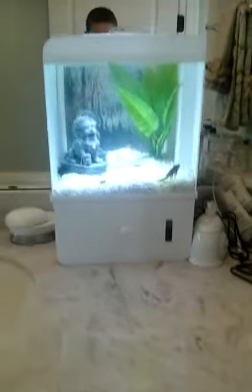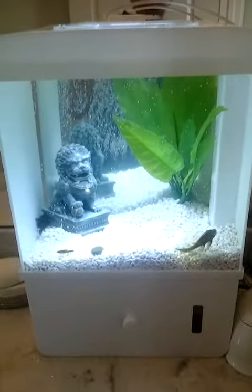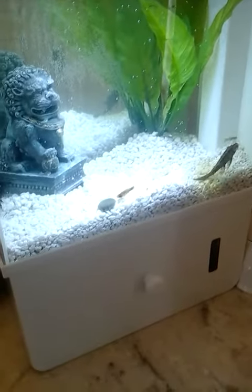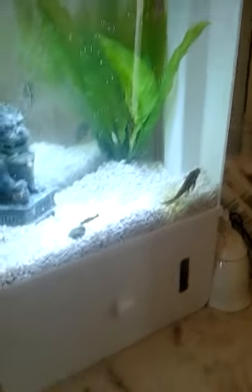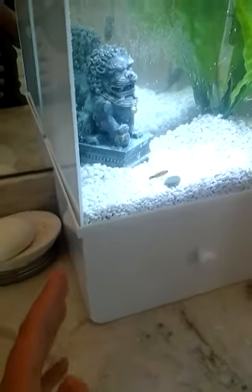Hey you guys, I'm showing you this is called iTank Petco. You can purchase this at Petco, it's 5 gallons, this is acrylic. You can purchase this for $69.99 if you have a Pet Pals reward, or $100 if you don't. The normal one for $100 is all acrylic and has a built-in filter and stuff. Sorry if the quality's bad, I'm filming on my Samsung Galaxy Tab 3.